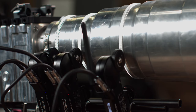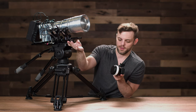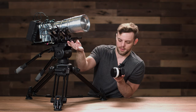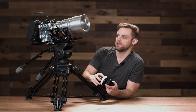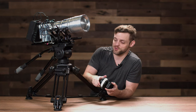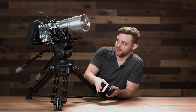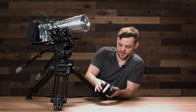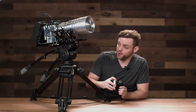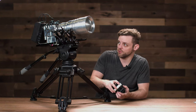Since I only want to control the focus with the focus wheel, I'll set the other motor back to green so I'm controlling the zoom ring with the focus wheel. I can then control the focus ring with the zoom rocker. This way I can control the iris, zoom, and focus all simultaneously.